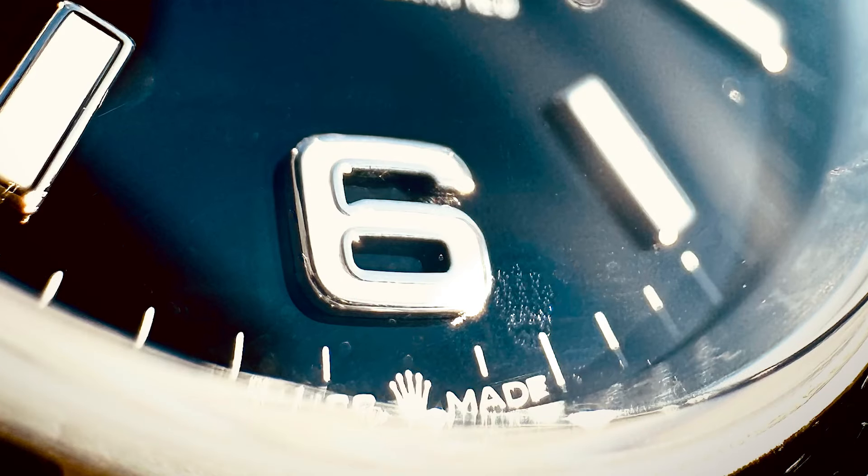The first way to authenticate a Rolex is to look out for the laser-etched crown at the six o'clock mark. You have to focus to see this because the crown is minuscule and very hard to see, but once you focus or use a magnifying glass at the six o'clock mark, you should see the laser-etched Rolex crown. That's the first step to prove authenticity.